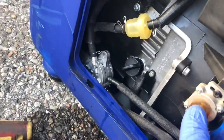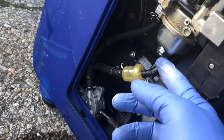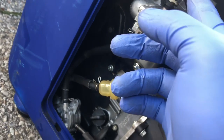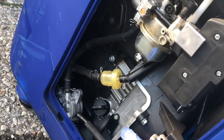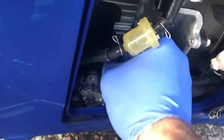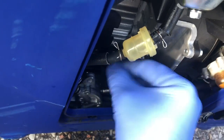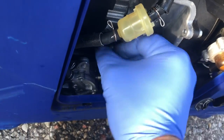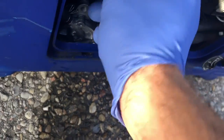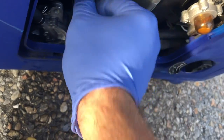I primed the generator, made sure there was fuel — I popped the screw off the bowl and confirmed fuel was in there. It's in the choke position. I'm going to check the oil now because it has an oil shutoff and if there's no oil it won't run. It looks like there's plenty of oil — that's not the issue. I think it just has issues from not being run enough.